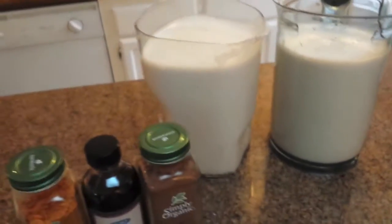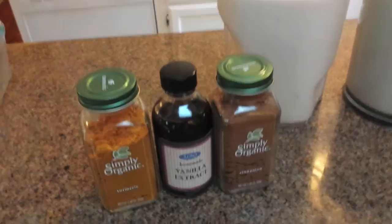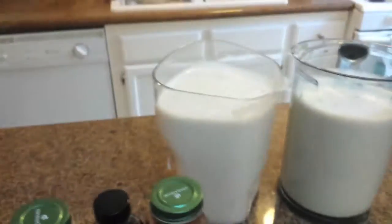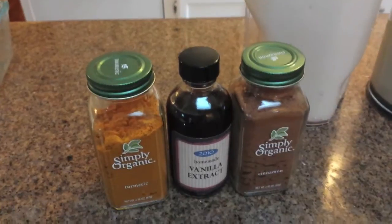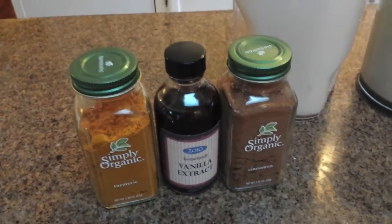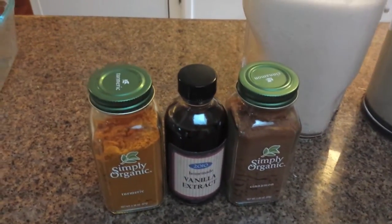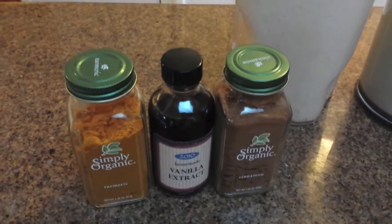The last phase, which is optional, is adding some flavoring to the almond milk. I've decided to go with a quarter teaspoon of vanilla extract per pitcher, and then about half a tablespoon of turmeric and cinnamon to give it a little bit more flavor. Hope you enjoyed this how-to video on making almond milk — if you'd like to see more videos from this channel, please remember to subscribe. Thank you!